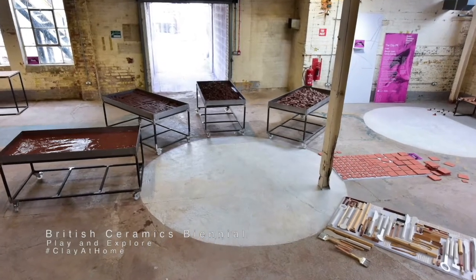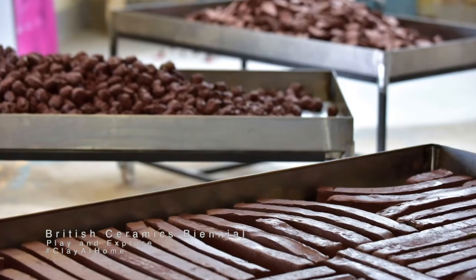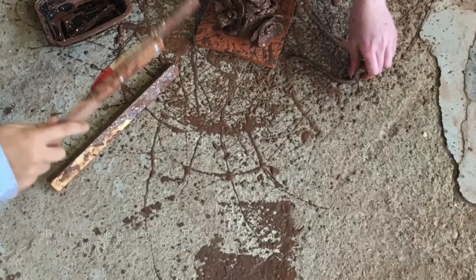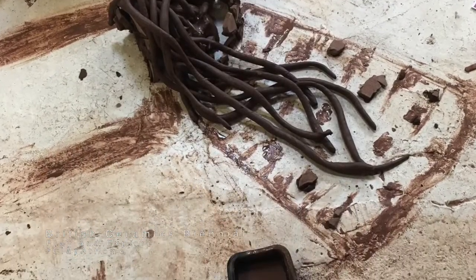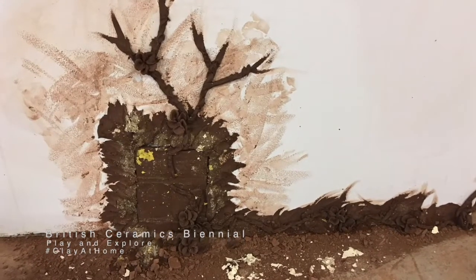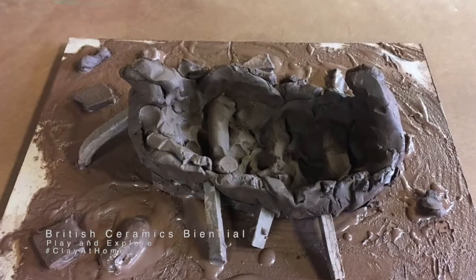So this is the clay pit — you can see lots of material there. We have lots of different terracotta clay that we encourage people to just play with. You can see here there was lots of mess being made, but people were using it in different ways, using the different types of clay together to create and make things in ways that you wouldn't traditionally think of using clay.